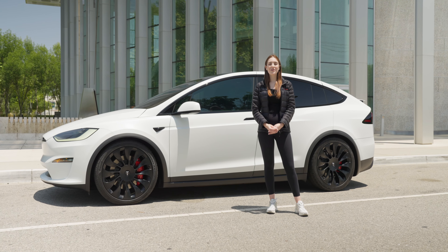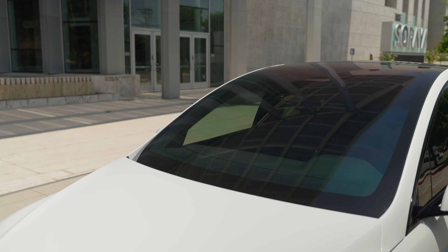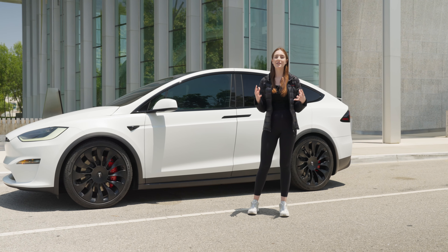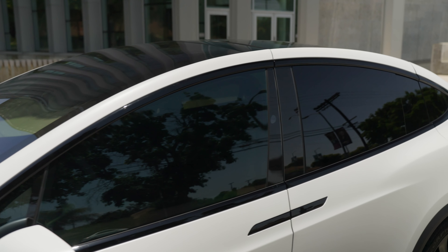And lastly, we tinted all of the windows using 3M Crystalline. With the Model X having the largest windshield in the world, it is really important to get those windows tinted. A lot of heat comes in through all of that glass surrounding the car, and 3M Crystalline really helps cool the car by up to 15 degrees no matter where you're at.